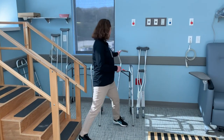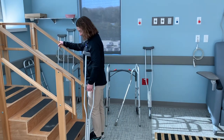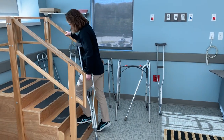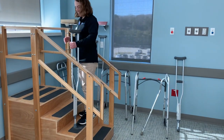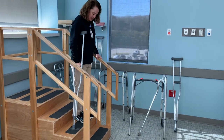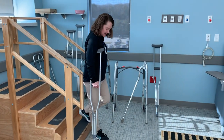You can also use a crutch to go up the stairs with one railing. You'll still always go up with that good leg. And you'll go down with the bad leg — crutch first, then bad leg.